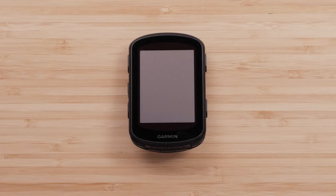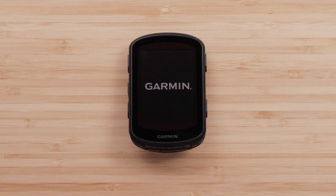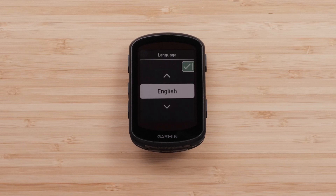To power on your Edge device, press the upper left red button. Next, find your language, then press the upper right button to select.